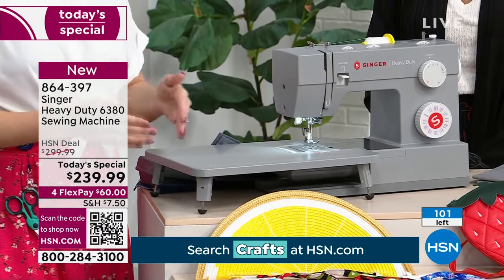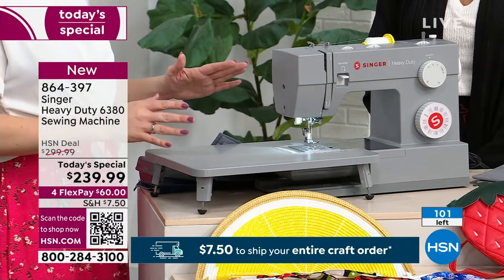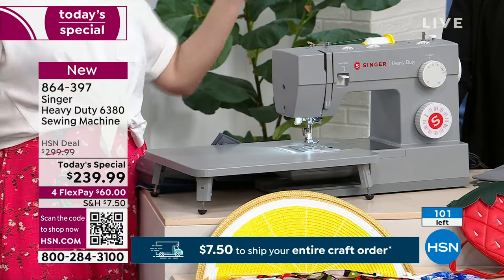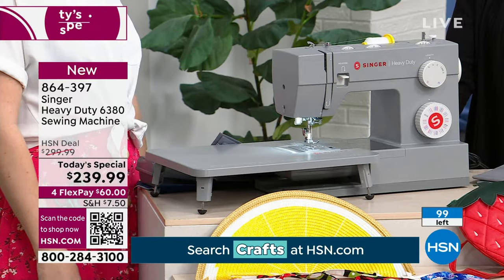You really truly are not limited with this machine. When someone asks me what machine to start with, I always turn them toward our heavy duties, because they're not going to be limited — whether they want to just practice a little here and there or become a bag maker, they're in good shape.